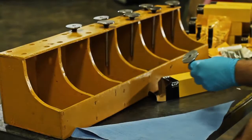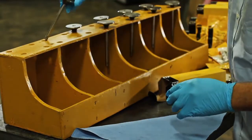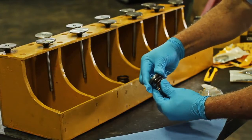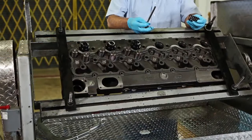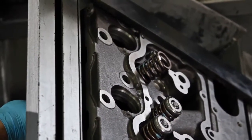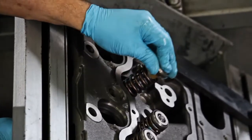Finally, we proceed to install the other components. We take out our CTP spring valves, rotocoils, lookers, and the exhaust and inlet valves. Now, we assemble valve by valve and proceed to install them with our valve spring compressor.